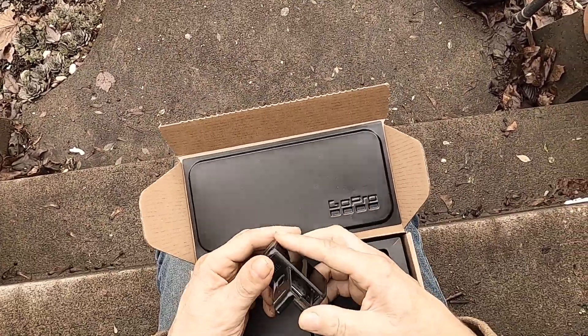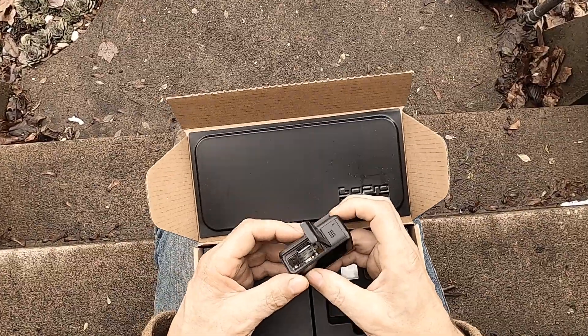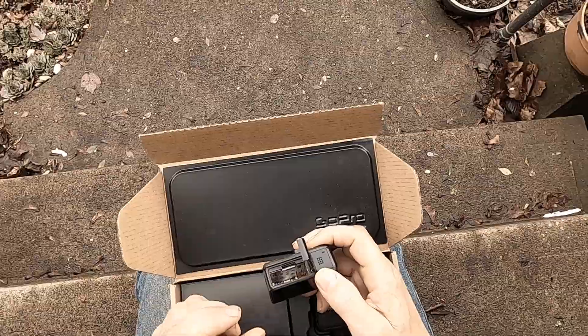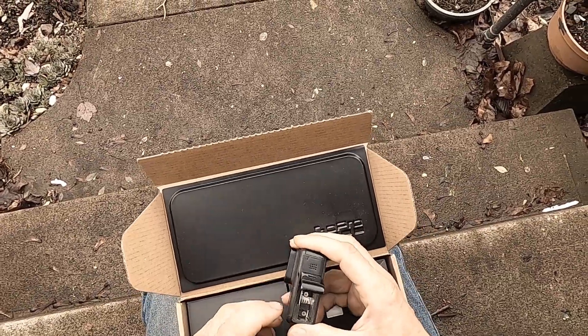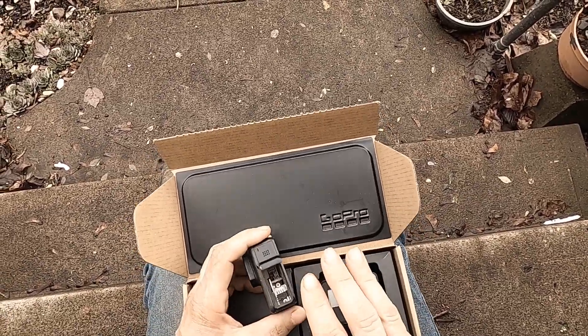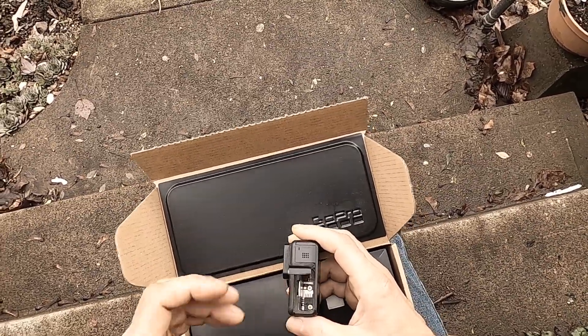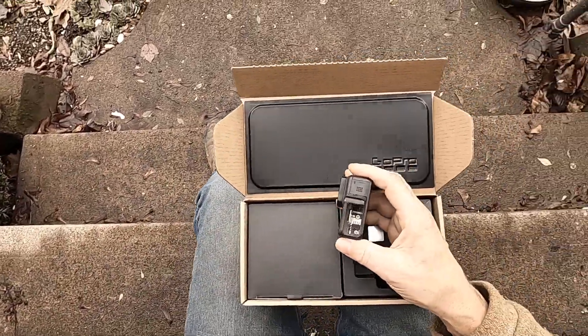Let's look inside the camera here. This old camera does not work anymore because it does not read cards anymore. The battery terminals, the prongs down there, have no more gold on them because I've taken so many batteries in and out of the camera.